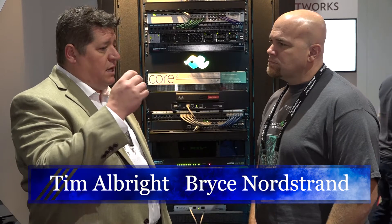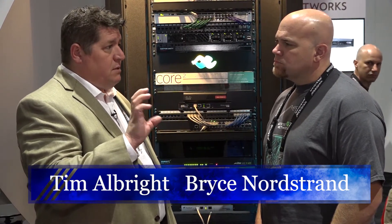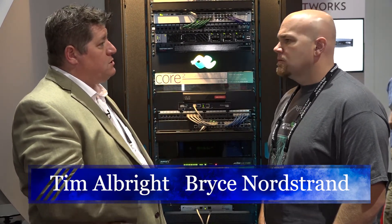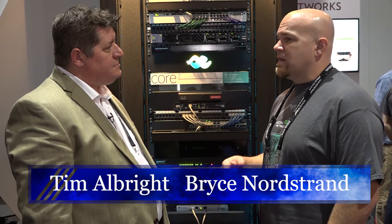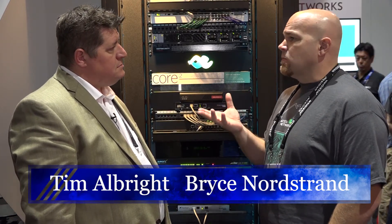You guys are doing a couple of different things in the booth and in the business. The first is practical — your new enclosures for wireless units. One of the biggest issues in the industry with access points for Wi-Fi is trying to figure out where you're going to put it. It ends up on top of a cabinet in a closet where somebody can disconnect it or inadvertently move it. That happens all the time.